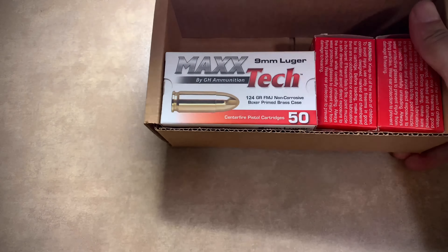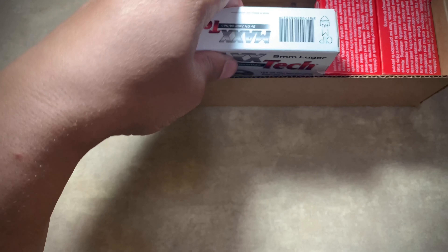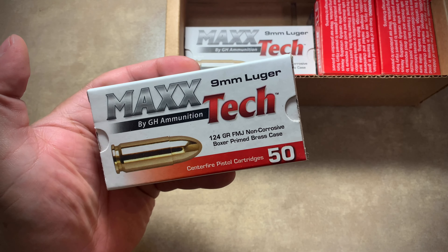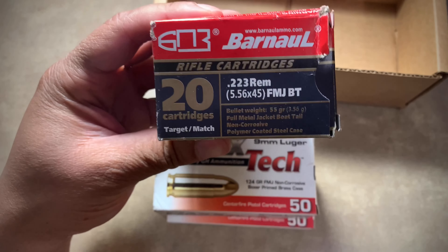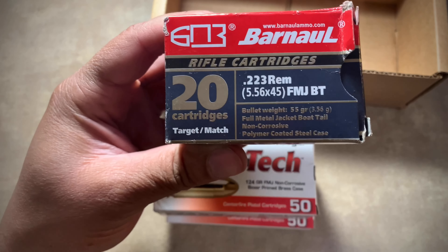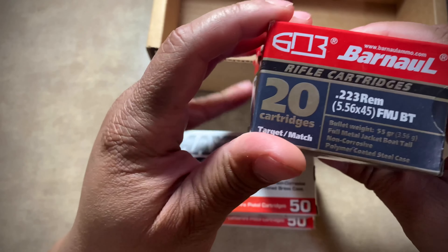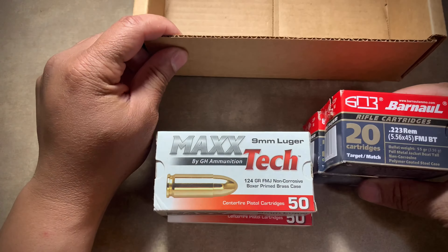First off, on the pre-sale I went ahead and grabbed some of these because I knew they'd be gone really quick — some Max Tech 9 millimeter 124 grain. I got two boxes of these. They're good for practice, and don't be afraid to shoot steel.